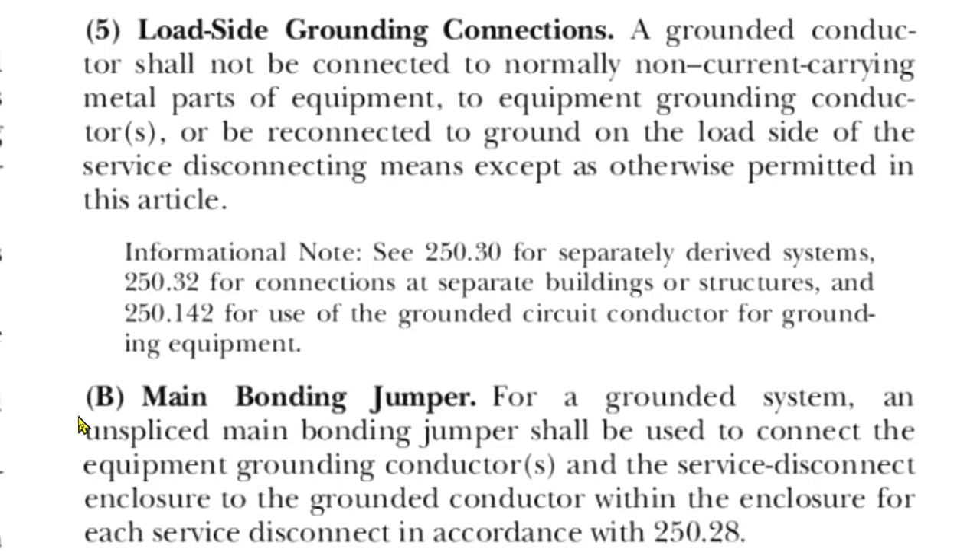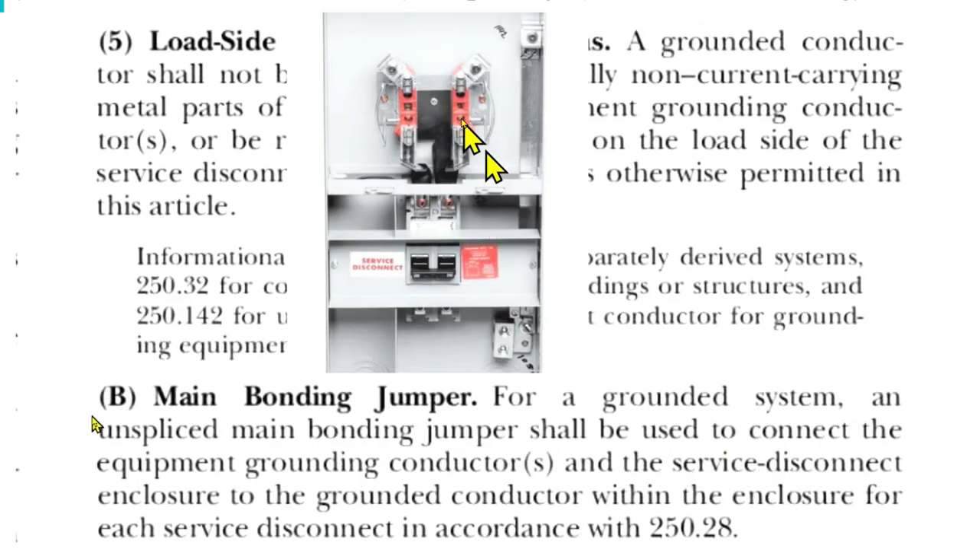Here we are at NEC 2020 250.24B. For a grounded system, an unspliced main bonding jumper — that's this right here — goes from the neutral to the EGC. It shall be used to connect the equipment grounding conductors and the service disconnect enclosure. This is connected to the enclosure and to the grounded conductor. So you've got the enclosure, the EGC, and the grounded conductor all connected together at this enclosure.